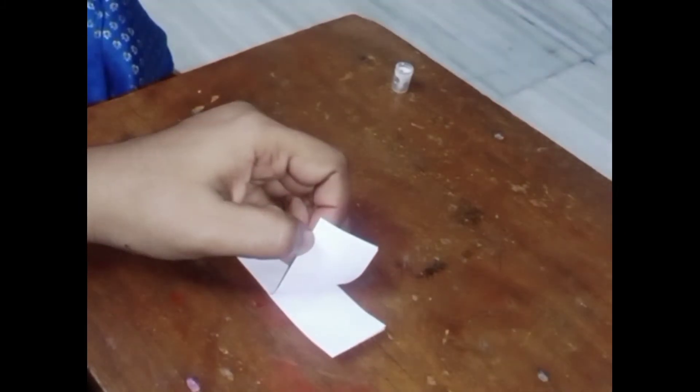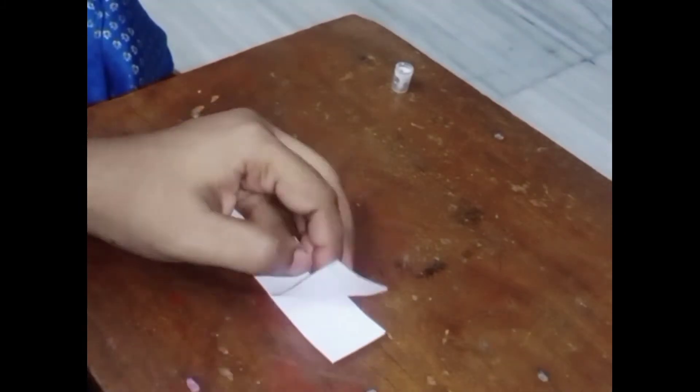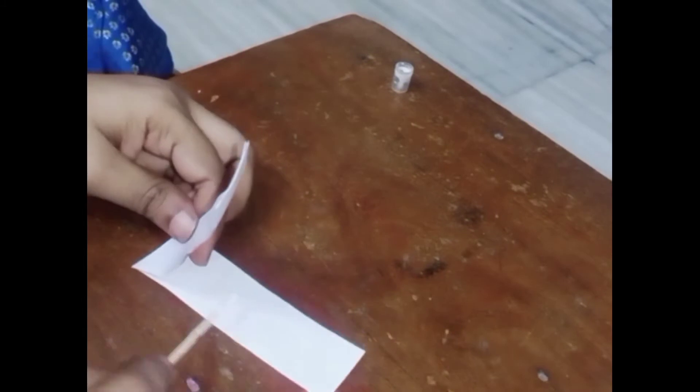I will make the stick one by one. I will fold the paper and continue making the sticks one by one.